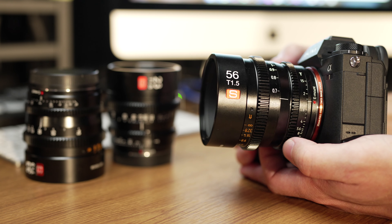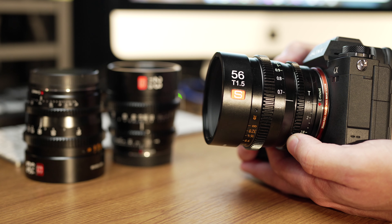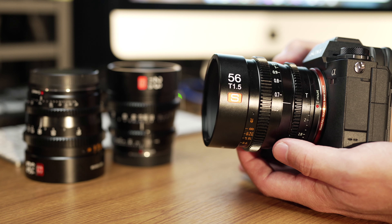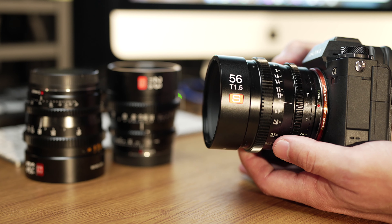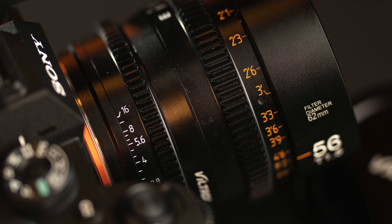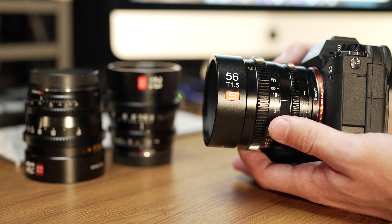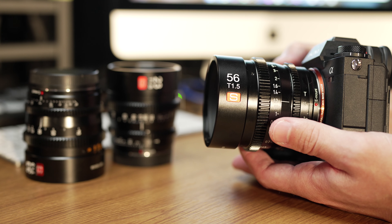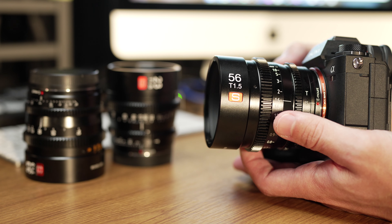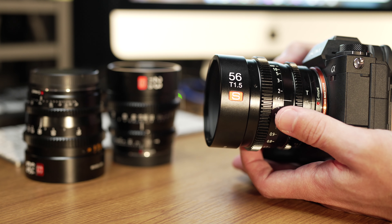You have the aperture ring back here marked with T-stops, and it moves very smoothly. Then you have the focus ring, which is marked with meters on the left side and feet on the right side of the lens, and that moves very smoothly as well. If anything, the focus ring is a little bit light, but it's very smooth. It feels really nice and there's no play in there whatsoever — it'll work great with follow focuses.